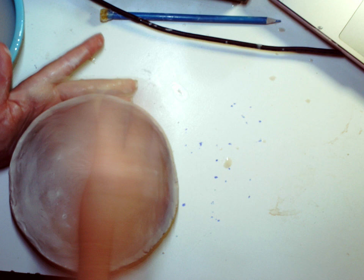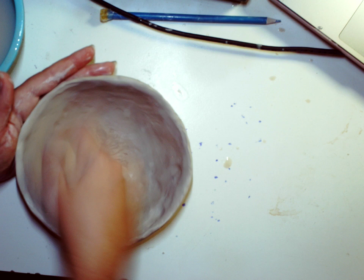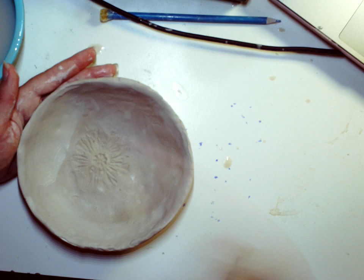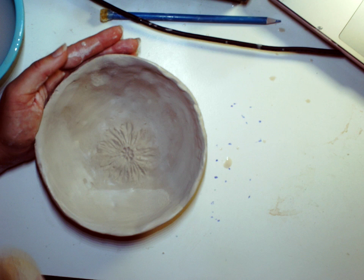Turn on a little Netflix, smooth out your pot, listen to some music — or actually this is a bowl — and have a good time. I am smoothing, holding this side, doing some smoothing here. A little more smoothing, checking my work. Looking good. I'm liking this nice smooth bowl.